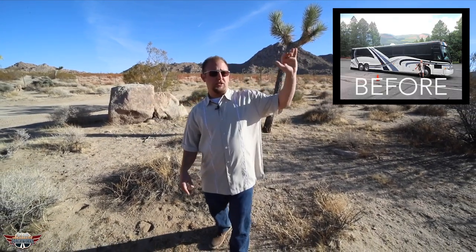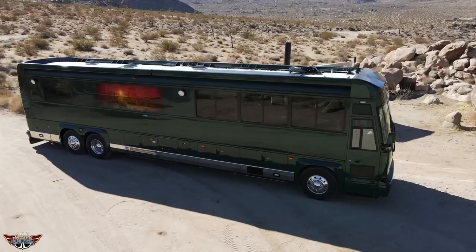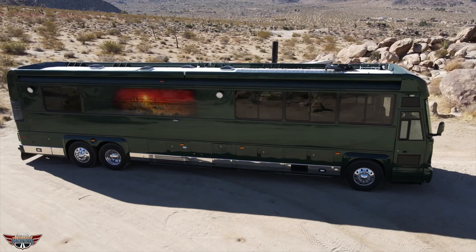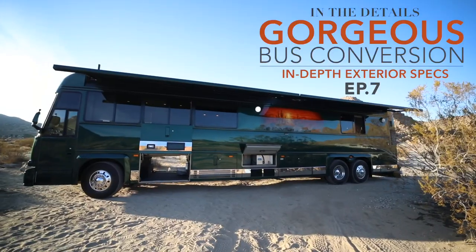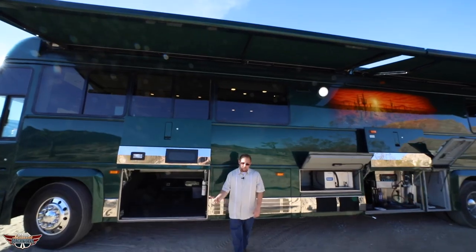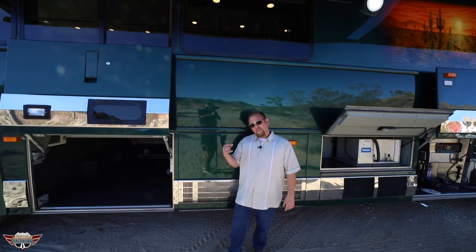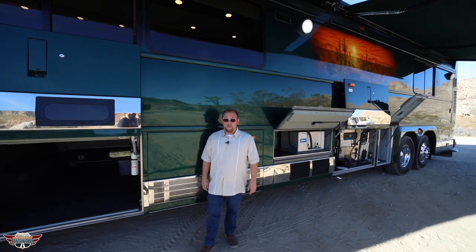We are here in the middle of the desert trying to show you this beautiful saguaro bus in its natural habitat. We can't forget what it used to look like when she rolled in, converted back in the early 2000s. Now she's got the Leisure Coachworks love and touch. A lot of love, a lot of time, a lot of research went into this. No detail was too small and nothing was overlooked. So let's go into the details that make this beauty shine.